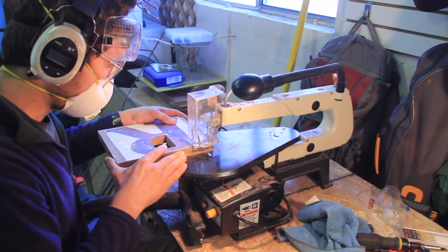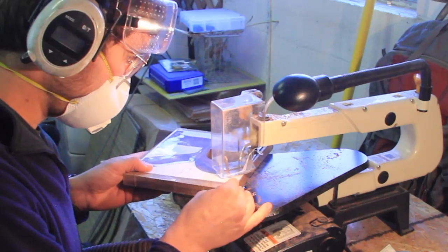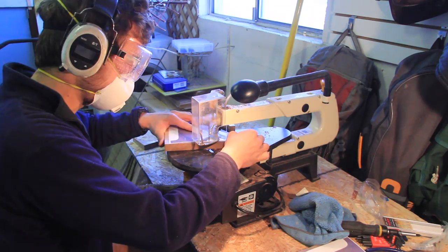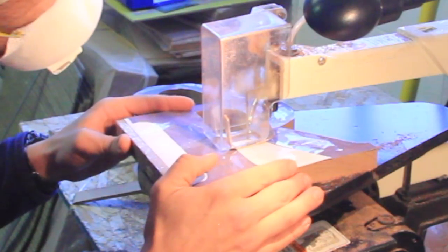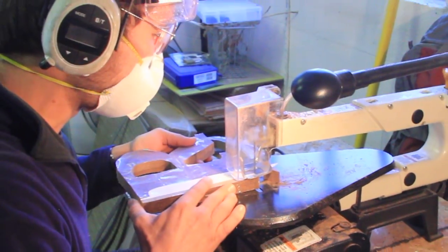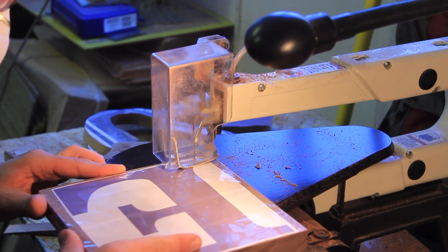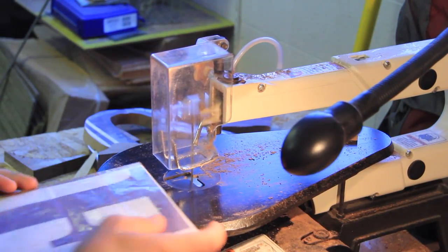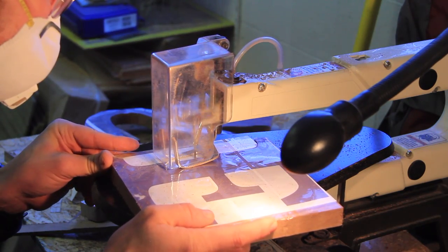Tip number eleven — and I'm quite impressed you're still watching at this point — is to pay attention to the details. It sounds silly, but when you're cutting out letters on a scroll saw it's easy to get carried away with the productivity and the challenge of the cutting. It's important to make sure you don't get so carried away that you forget to pay attention to those sweet details.